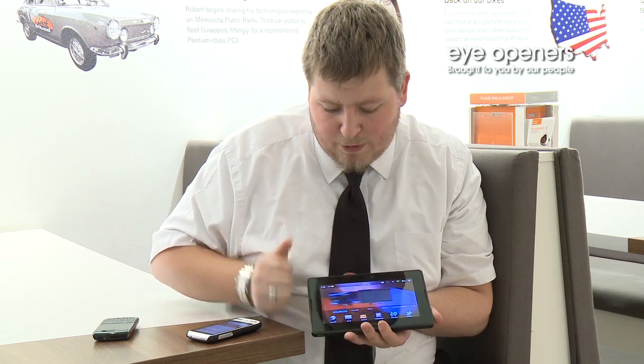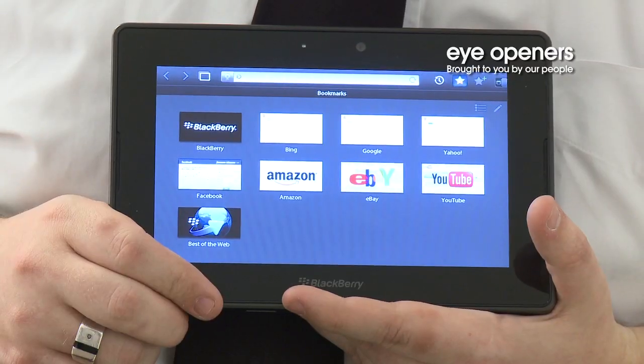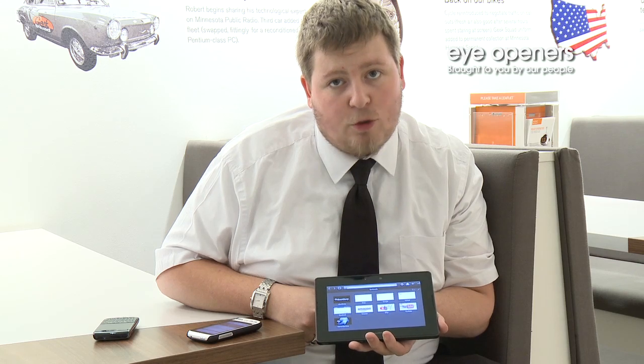At this stage, by launching the browser, you'll see we are now able to browse the web using your 3G connection on your smartphone, and that is how you tether your smartphone to your BlackBerry Playbook.